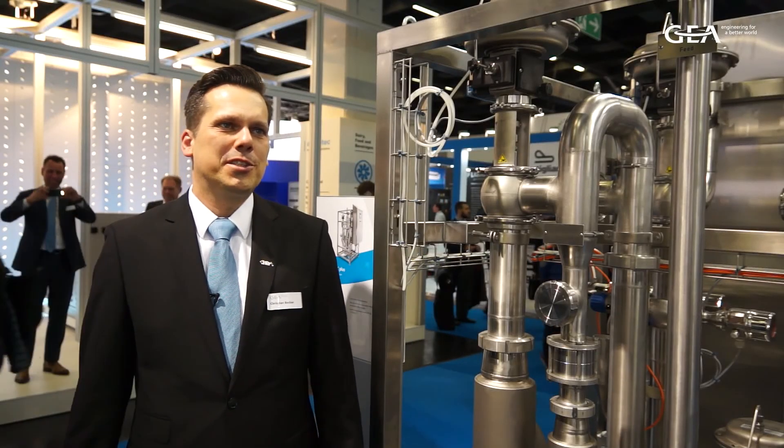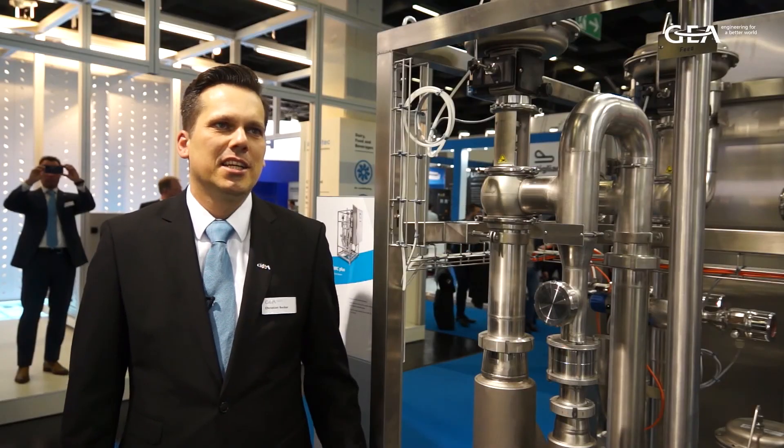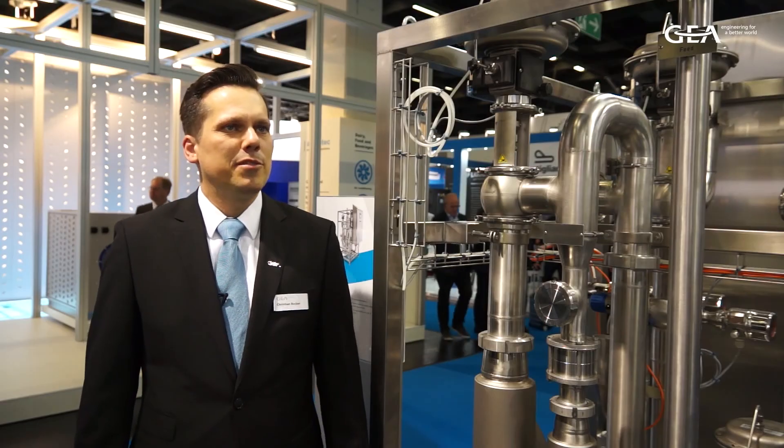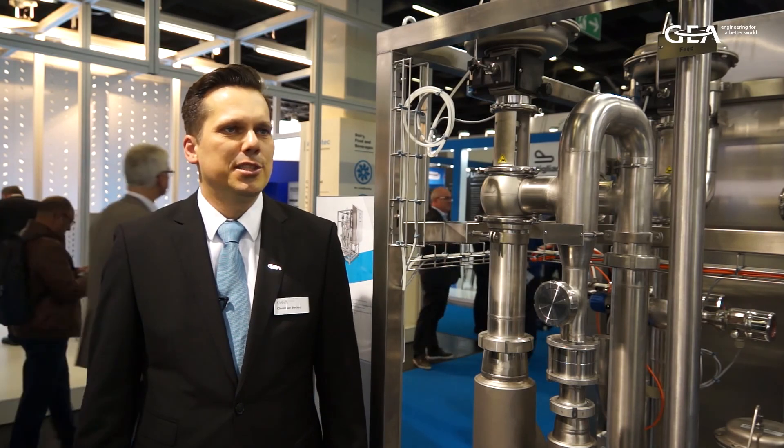And this is not only a phrase — this is something we can calculate based on the particular conditions of our customers. This is the prototype of our new Standard Mart MC Plus, and this is the heart of the Standard Mart: the three super precise mass flow meters for cream and skim milk. They are responsible for the very accurate control of the milk fat, and our customers will love it.